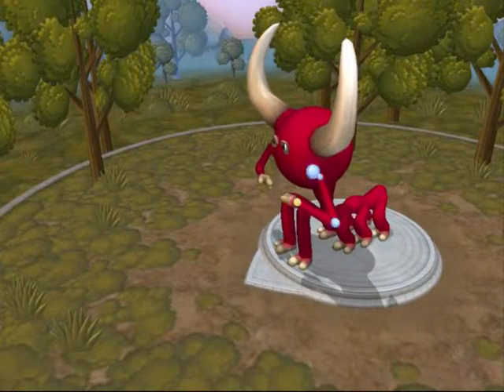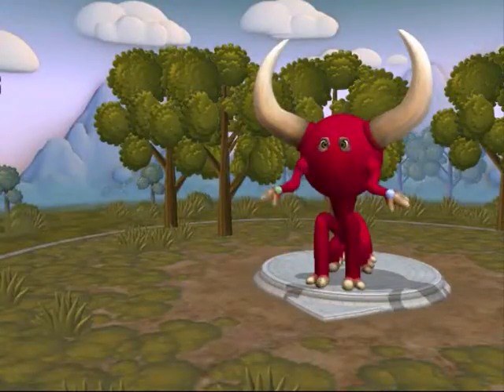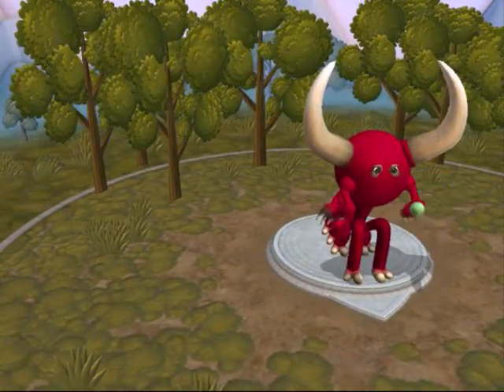I need to give him some hardcore hands - looks like he's praying while doing kung fu. There you go, some scratchy hands.